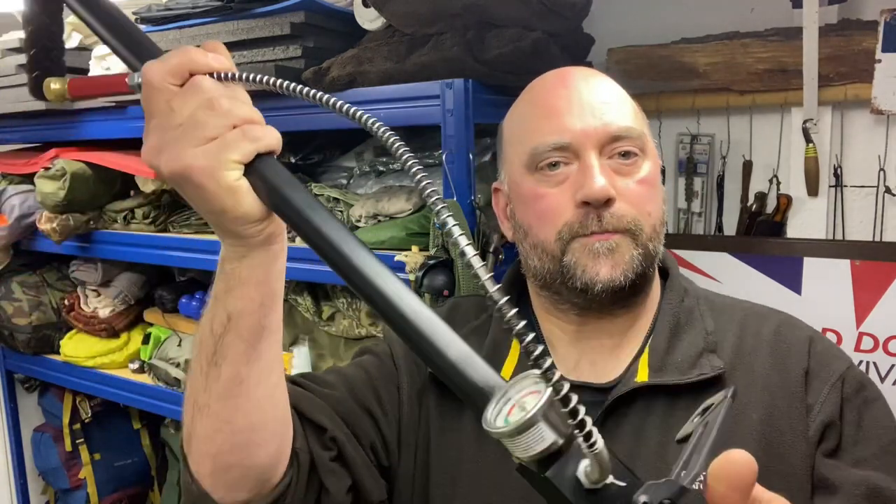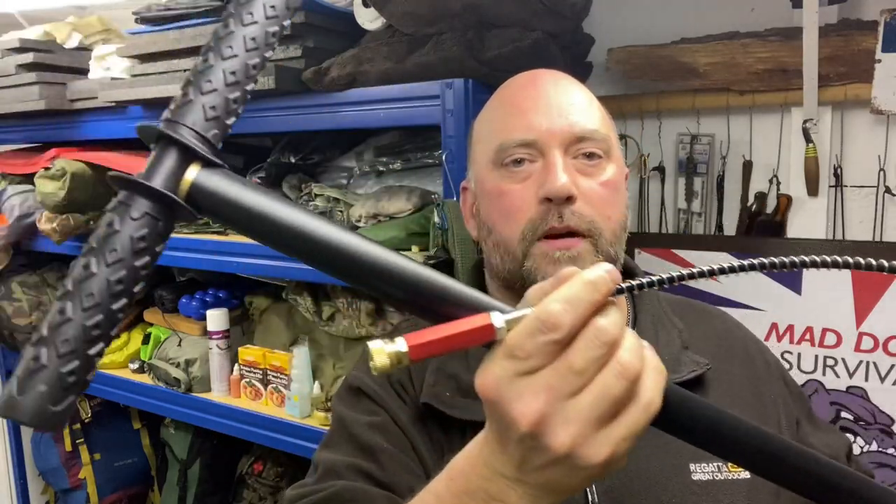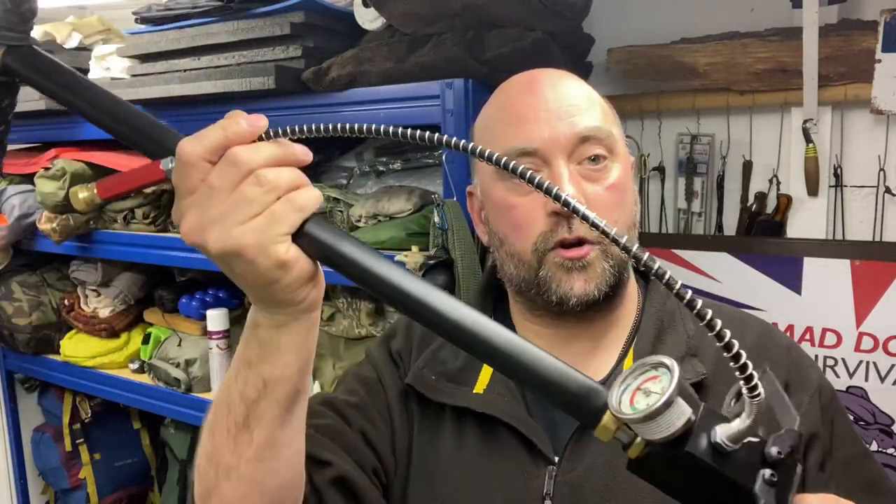Hello again YouTube, Mad Dog here, welcome back to my channel. On this video I'm going to be showing you guys and lasses this little fella — a cheap stirrup pump for charging your PCP air rifles. Stay tuned.